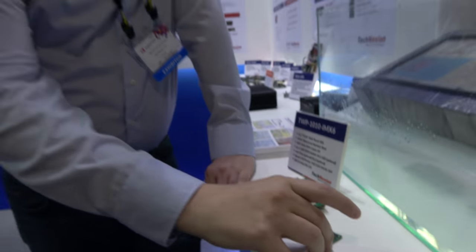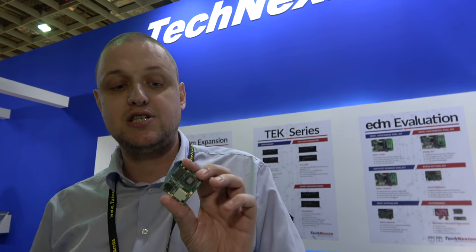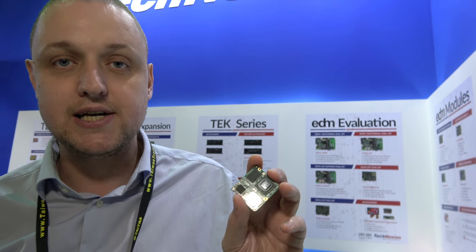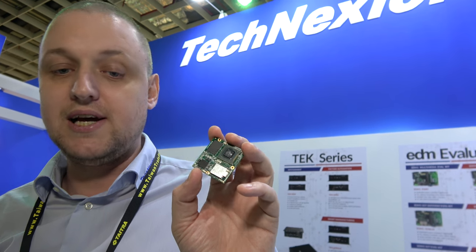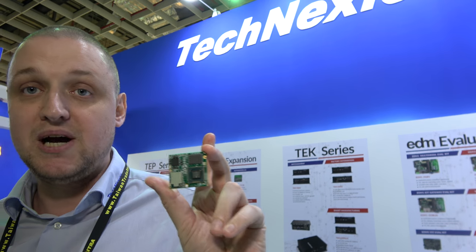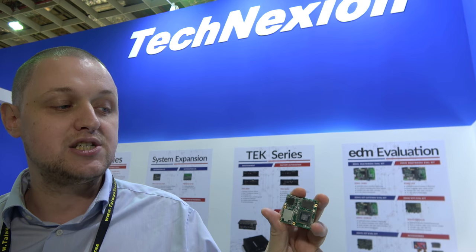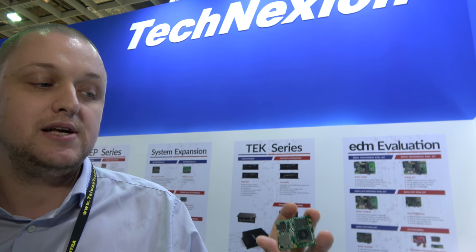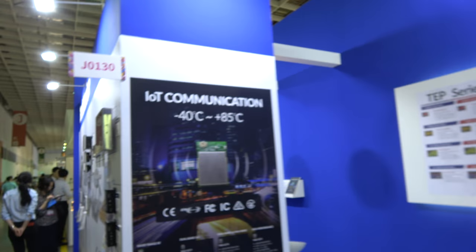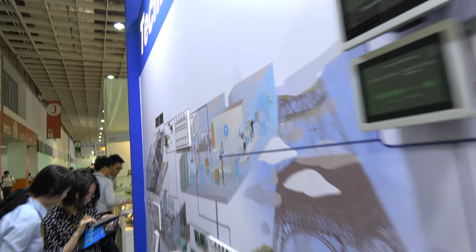Our module is completely certified with the same worldwide certifications — CE, FCC, IC for Canada, CTIC for Australia, and TALEC for Japan. With this, you can sell in many markets with peace of mind and no certification nightmares that set you back a lot of money. Doing it on your own would take six months.